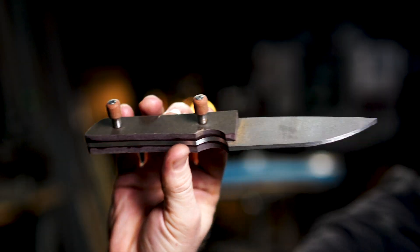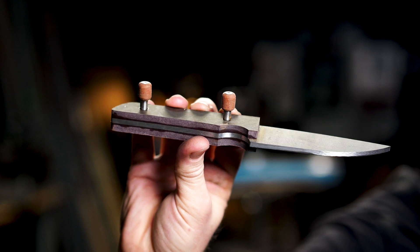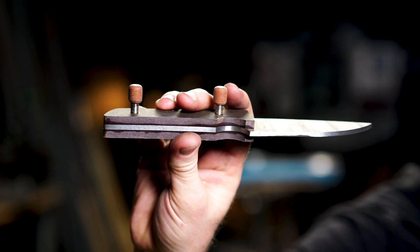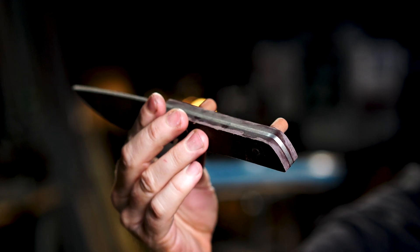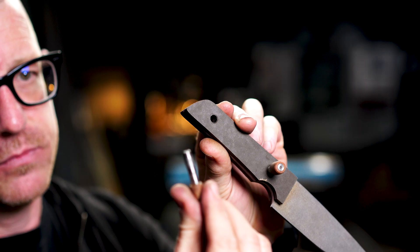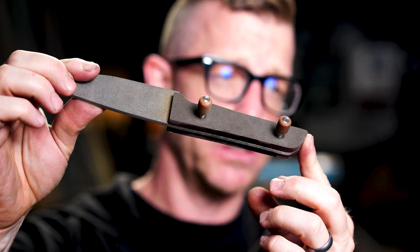Real quick — I know I'm going to get a million questions about these: they're indexing pins that our buddy Kyle Daily from KH Daily Knives makes. They're fantastic — they're hardened and he puts these little Micarta grab pins on them so you can insert them into your knives. It creates a great bond between your handle and your blade material. Go check out Kyle's stuff on Instagram at KH Daily Knives or at his website khdailyknives.com. The only problem I have with this design is that I didn't think of it.